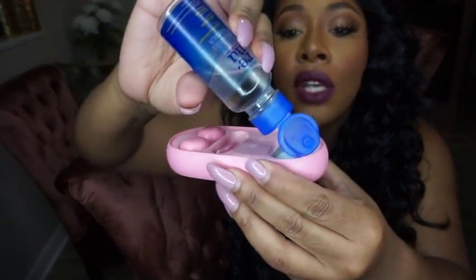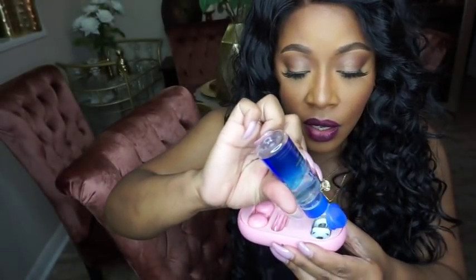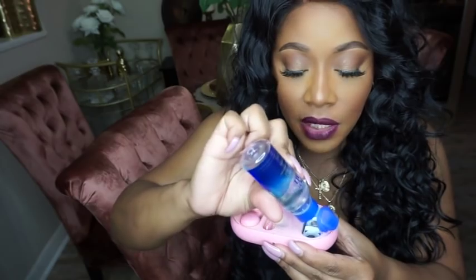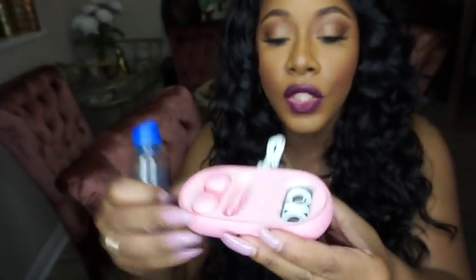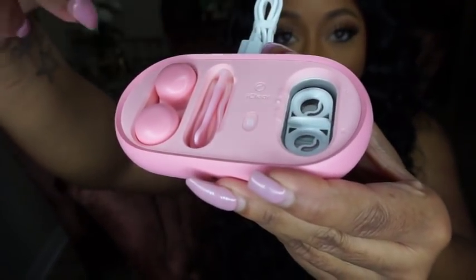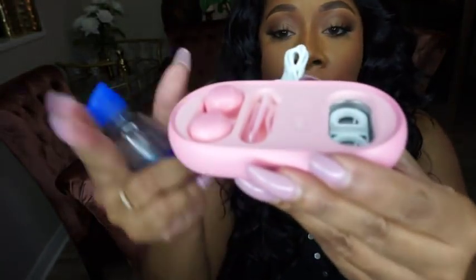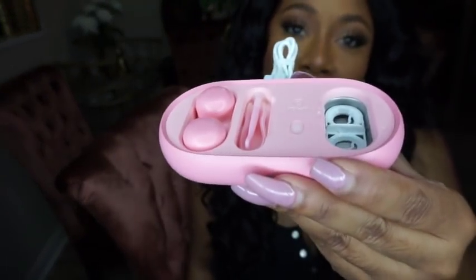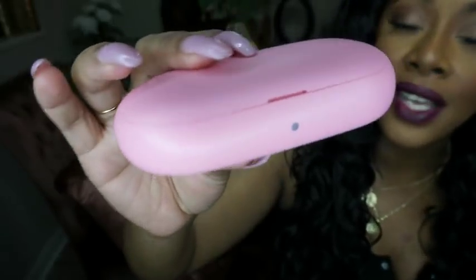You go ahead and insert some solution just as you would in a regular case. Then in the little tray you put your contact lenses in their respective spots — left and right — pop the lid on, and let it go until it stops. It has a self-timer, so once it stops you're good to go, and you can let them sit overnight.